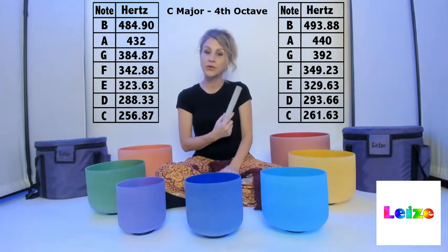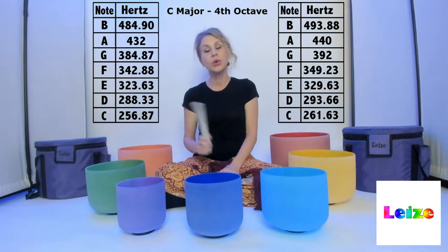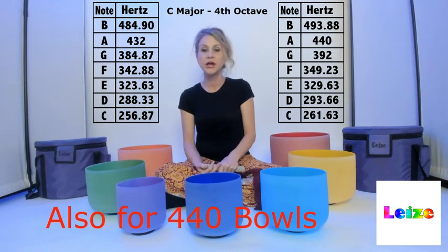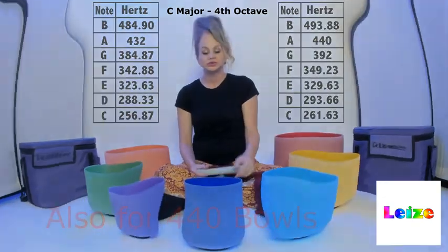This will also hold true for your 440 Hz bowls. So I hope this helps you understand the tuning that comes with your bowls.